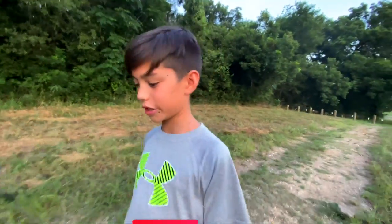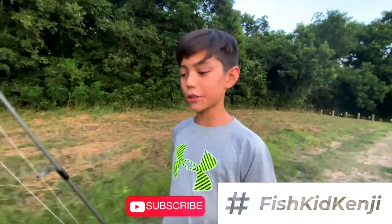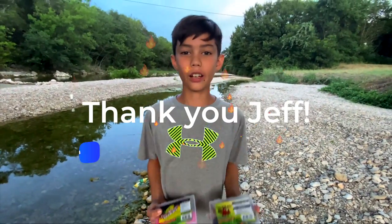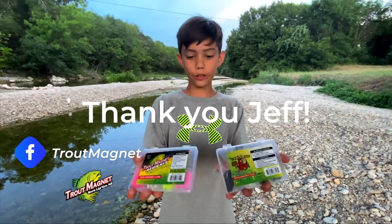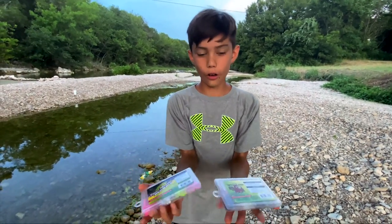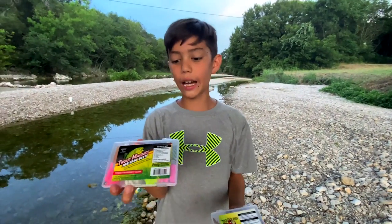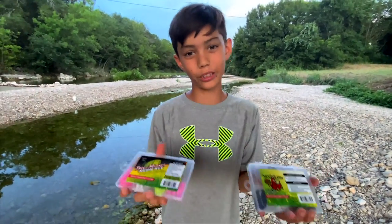Hey, what's going on guys? Welcome back to Fish Kid. This is another fishing episode of me fishing with my brand new trout magnets at my local creek. Let's see how they do. I'm going to go catch some fish. Special thanks to Jeff at Trout Magnet for letting me use his baits. These are the trout magnets. I've used his mini magnets in the past — they're a little bit of a downsize and they've been really productive. So let's see how these produce today.